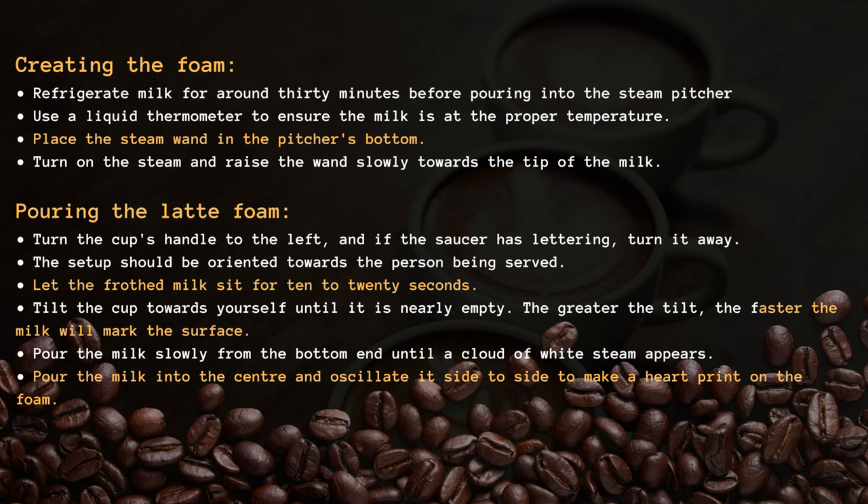Pour the milk slowly from the bottom end until a cloud of white steam appears. Pour the milk into the center and oscillate it side to side to make a heart print on the foam.